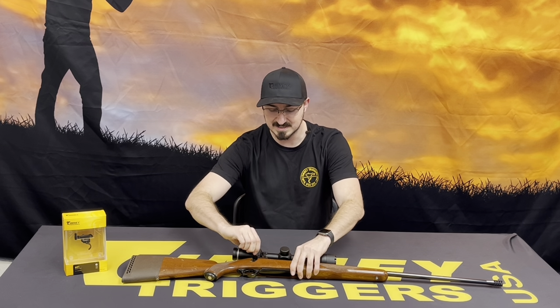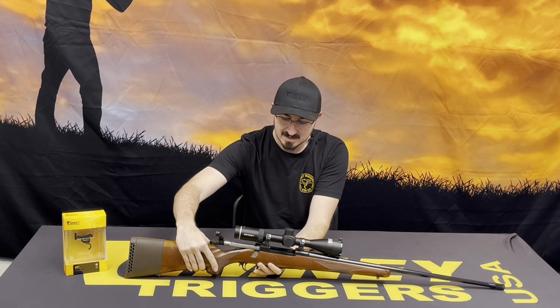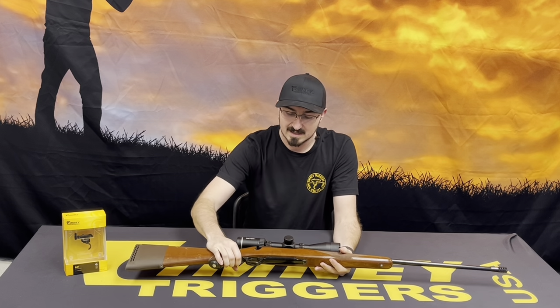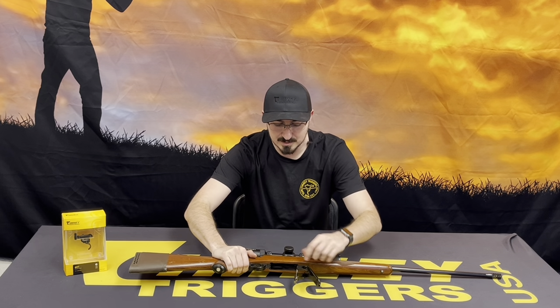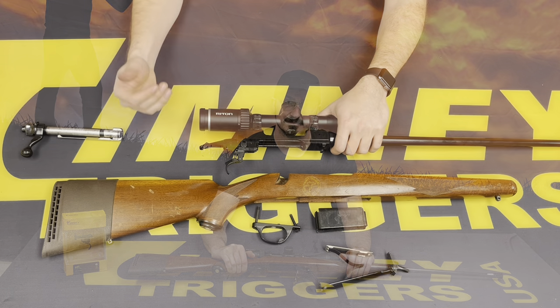To get started, we're going to make sure that the firearm is unloaded and the chamber is empty. Go ahead and remove the bolt and set that off to the side. There are going to be three screws: one on the bottom of the trigger guard, one in the front, and one in the middle. All three of those need to be removed to remove the stock from the action.